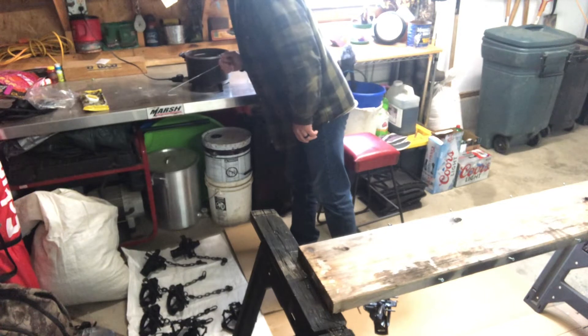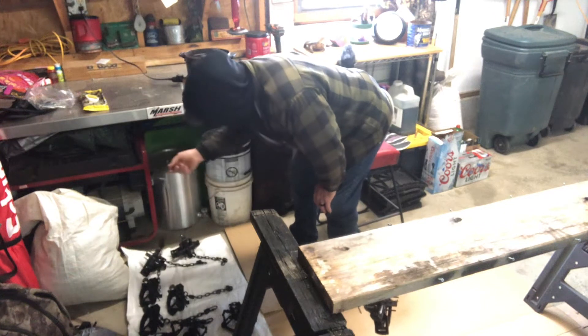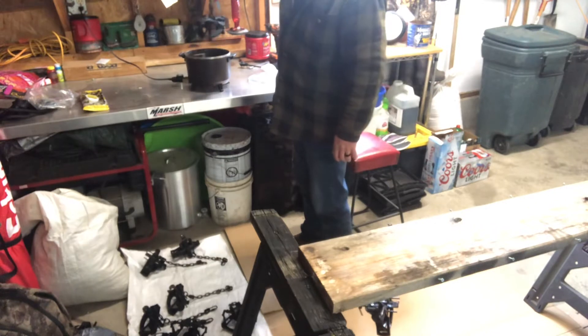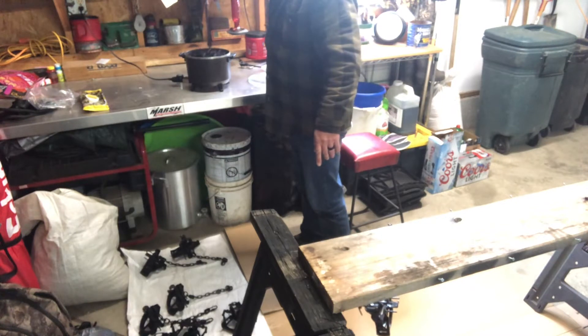I got it at like 250 degrees. I had it at 300 — it was kind of starting to pop and boil. But I got my traps all dyed and everything. I just did one and it came out real nice.